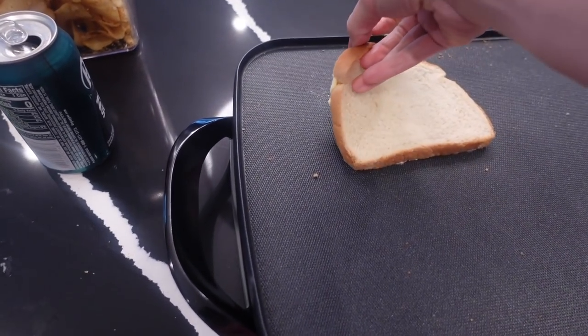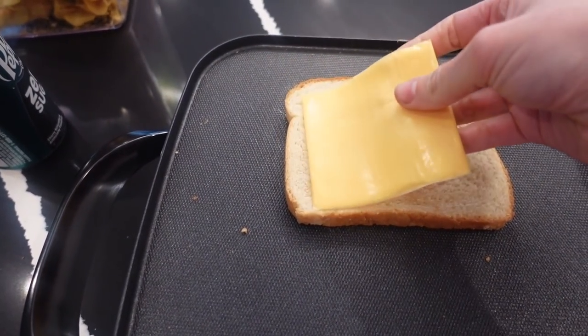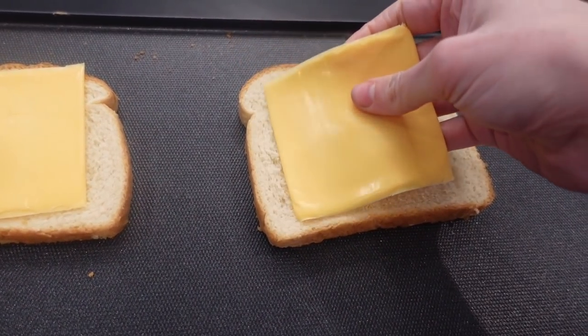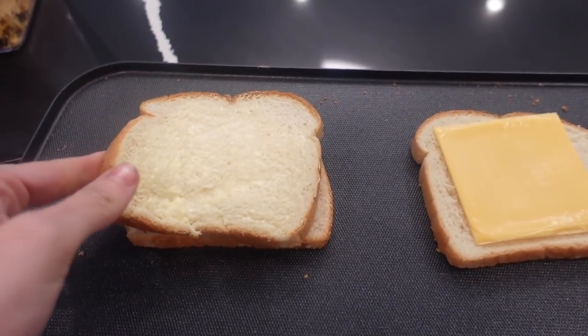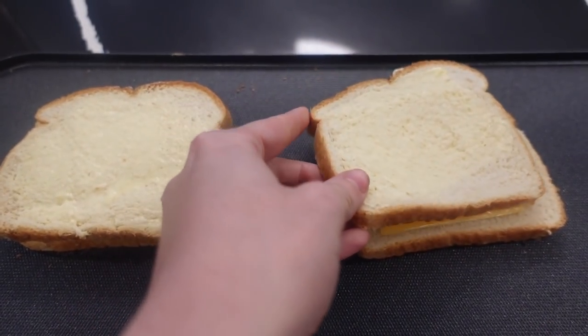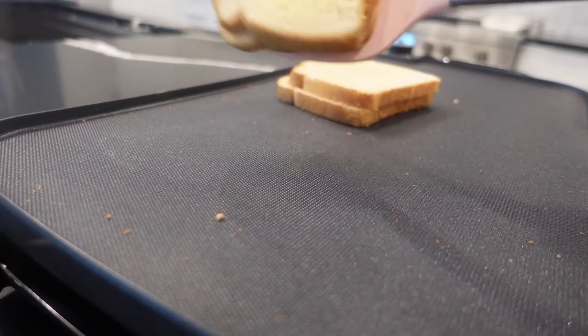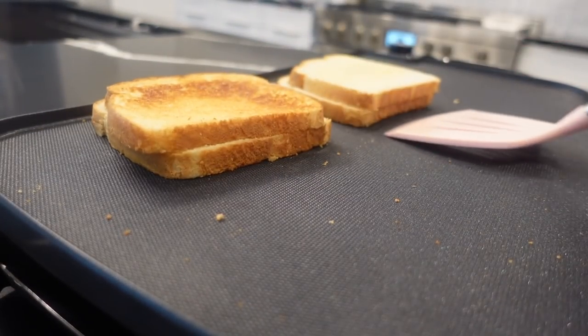Next up we have some grilled cheese and tomato soup. I love a good grilled cheese with tomato soup — it's great for one of those nights where you don't feel like making a big mess. I love this griddle I just recently got; I'll link it for you guys. I just use regular Healthy Request Campbell's tomato soup and it's so good.